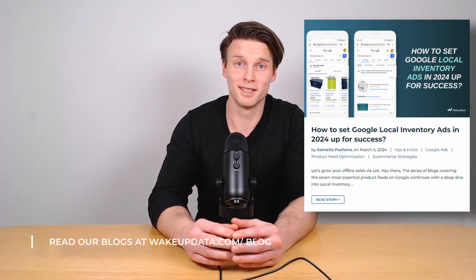One is the LIA Lighter product that Google offers, where you don't need to have a local inventory ads feed in order to get started. You can read more about that in our article.